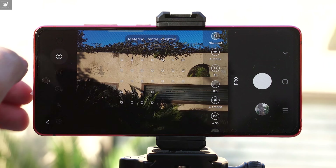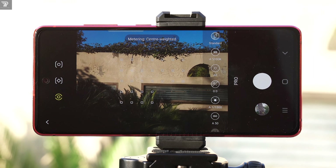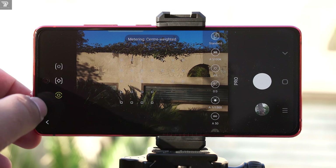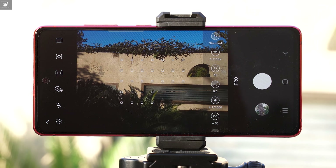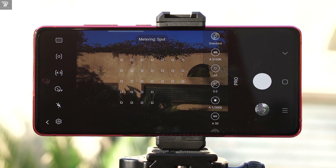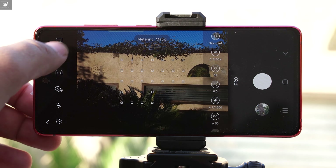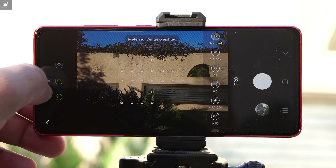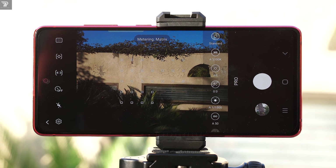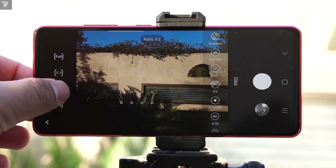The next button is for the metering. Metering first analyzes the frame and then determines the correct exposure, shutter speed, and aperture values. There are three kinds of metering options. The first is center-weighted metering, which measures from the center of the screen. The second is matrix metering, which measures exposure, shutter speed, and aperture from the entire frame. The last is spot metering, which measures from a very small spot of the frame. Matrix metering is the most common mode. If you are unsure, set it to matrix or just leave it on center metering.